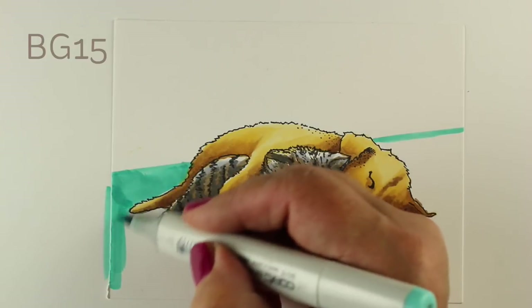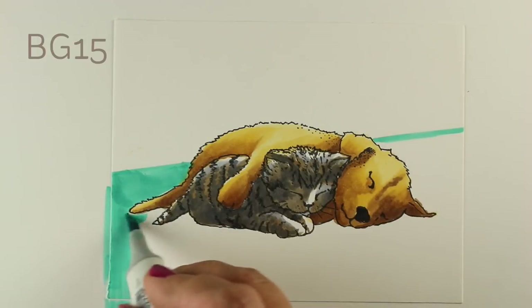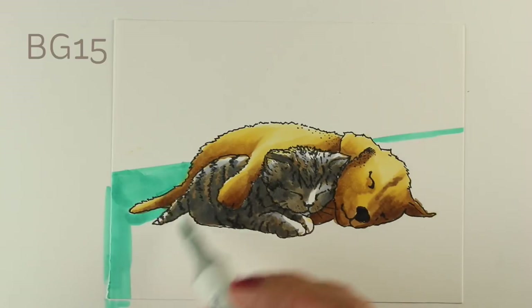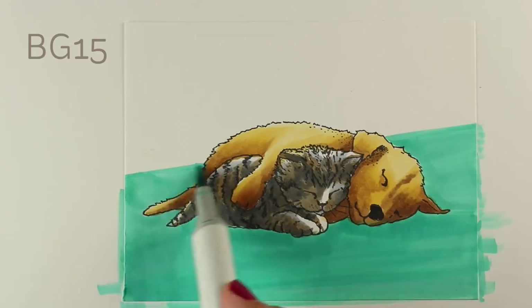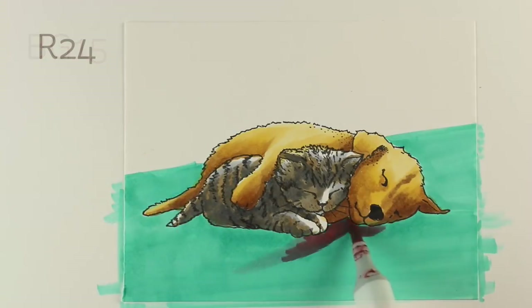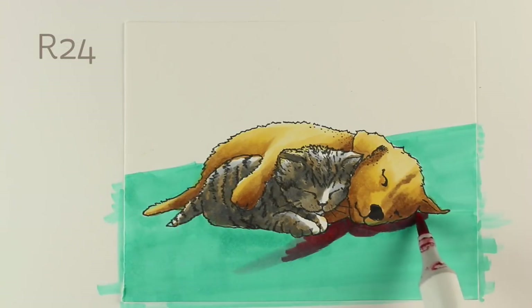First I'm going to start with just a huge coat of the BG15 — this is the carpet in the scene. I'm going to fill the whole thing in and not worry too much about being perfect with the blending right now because I've got other layers to go.